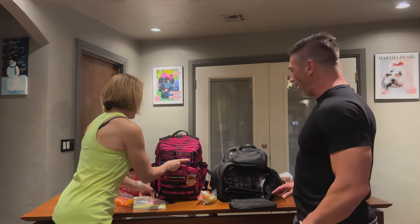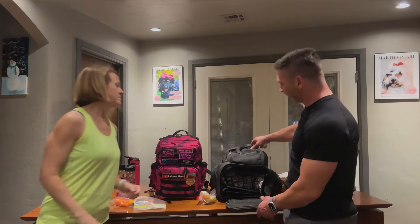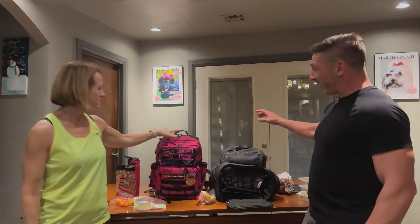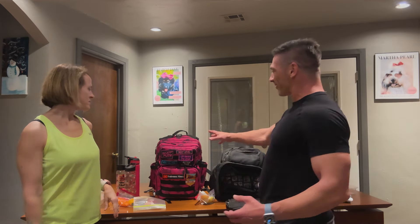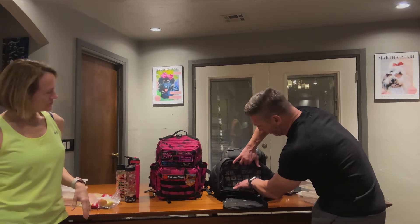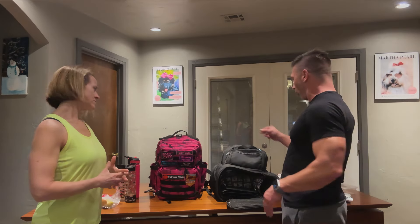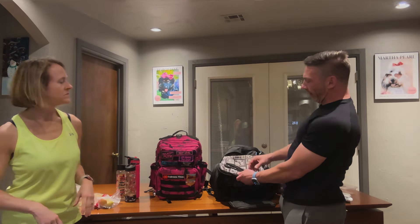One thing I'll tell you right off the bat — I've had the Six Pack bag for many years. When there's nothing in it, you can tell how floppy mine is. It's very limp, it just falls over. Hers is very solid, stable, and upright. That's a noticeable structural difference between the two bags.